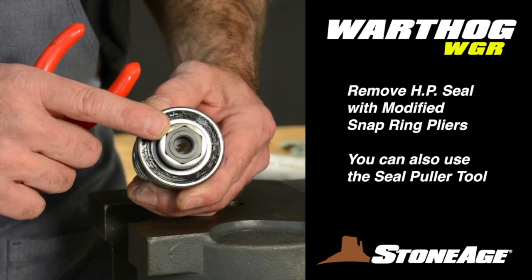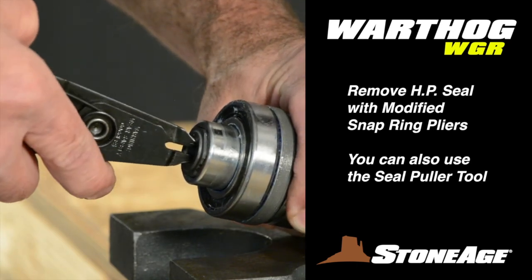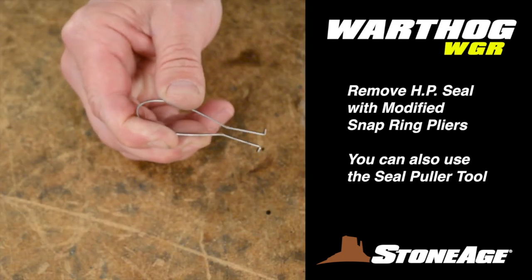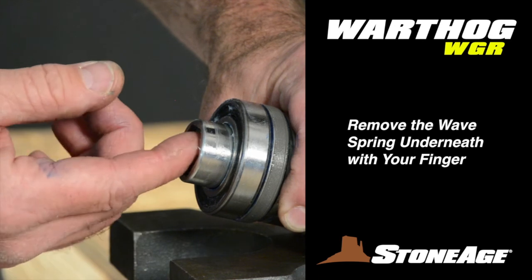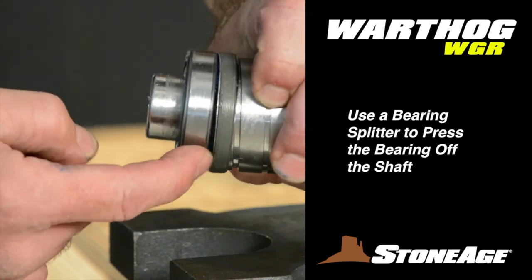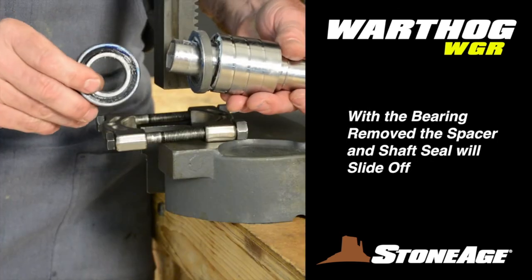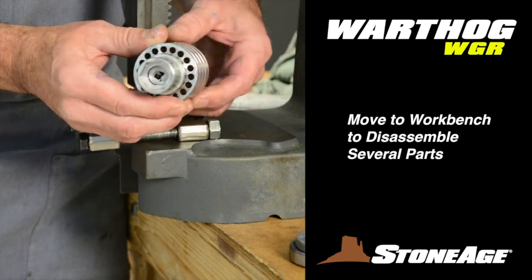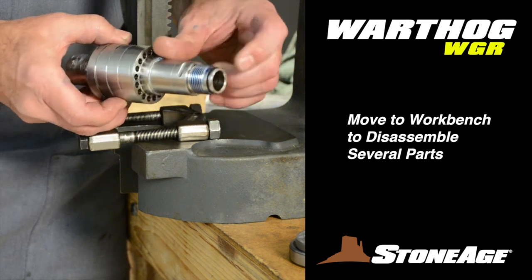Still at the press, tackle the shaft assembly. Start by removing the WGR 058 high pressure seal with modified snap ring pliers — you can also use the seal puller from your 612 tool kit. With the seal out, use your finger to extract the wave spring. Next, separate the bearing from the assembly using a splitter between the bearing ring and the shaft seal, then press the bearing off. The shaft seal and spacer will follow. Note the shaft still has a couple of O-rings, so head back to the workbench for further disassembly.